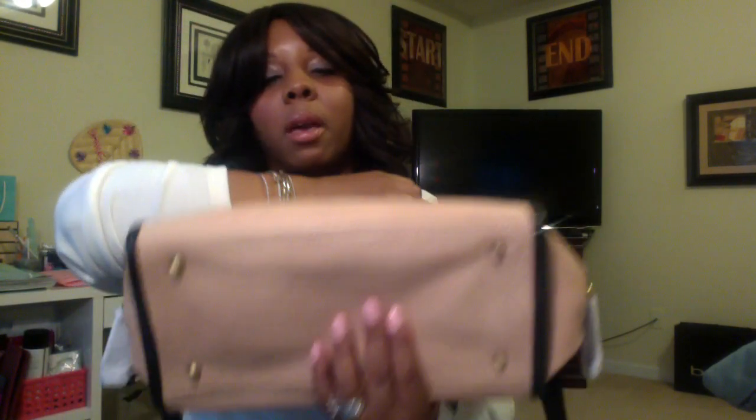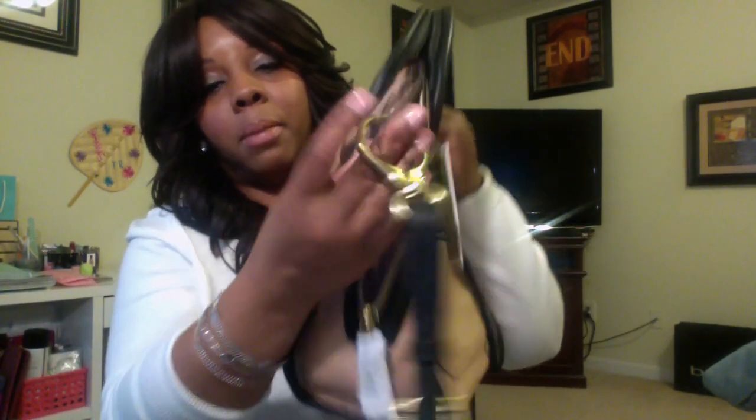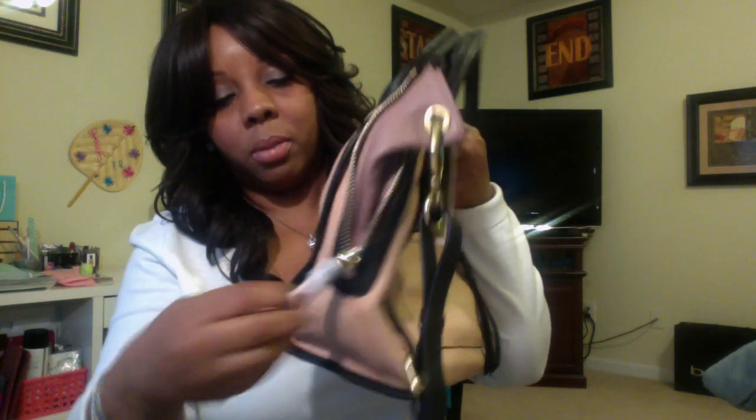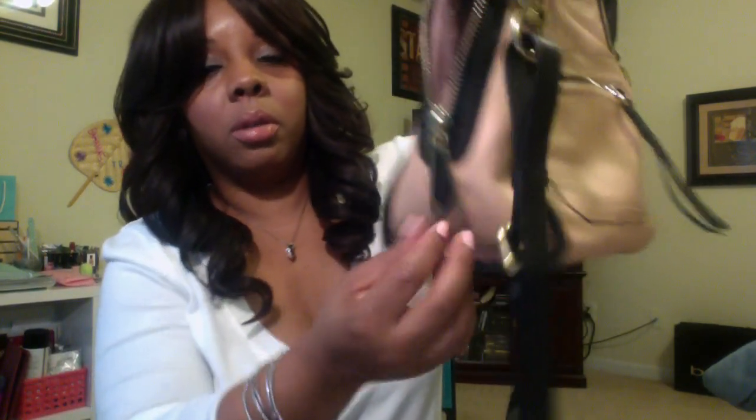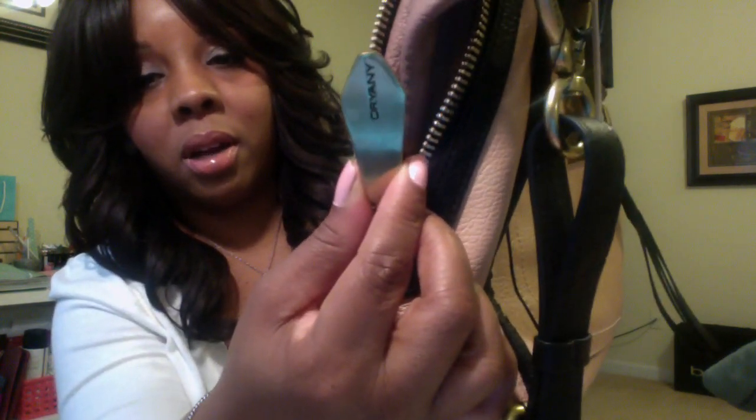The back has no pockets or anything. On the bottom it does have feet, which I love because it keeps the structure of the bag. On the side it has a zipper detail — it's not meant to be zipped, it's just for show. It's a big Oriani zipper with the Oriani logo and it's really cute. It has that on the other side as well.